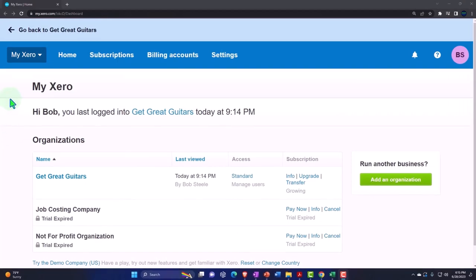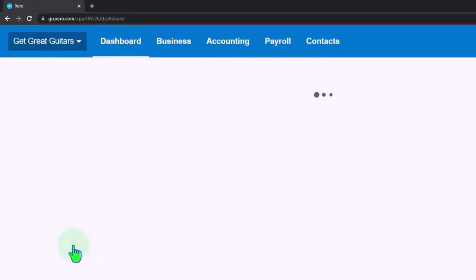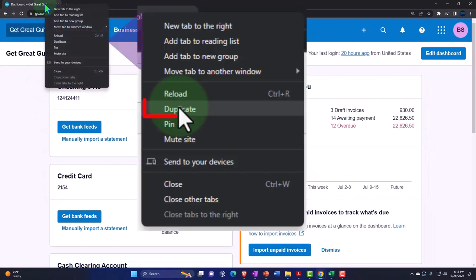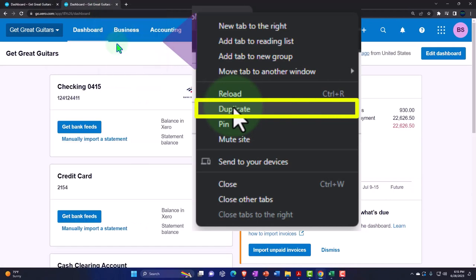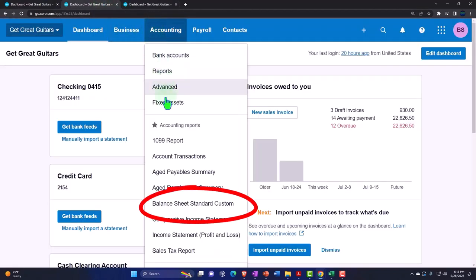Here we are in our Custom Xero homepage, going into the company file we set up in a prior presentation — Get Great Guitars. We're going to duplicate some tabs to put reports in like we do every time. Right-click in the tab up top to duplicate it, then again to duplicate it once more. Back to the middle tab, accounting drop-down — we want the balance sheet.